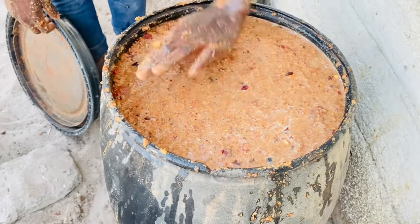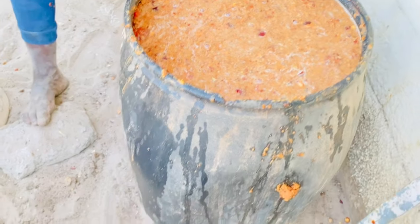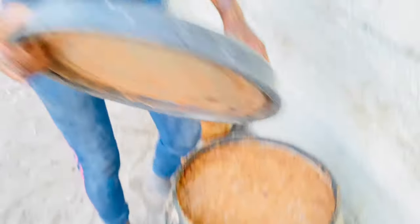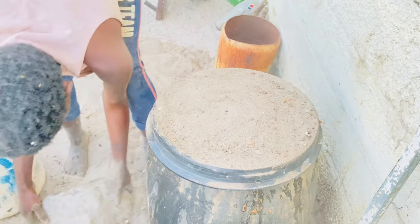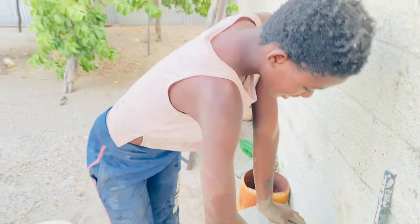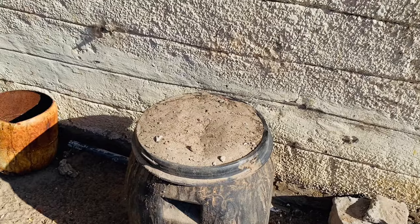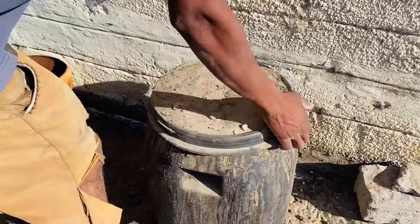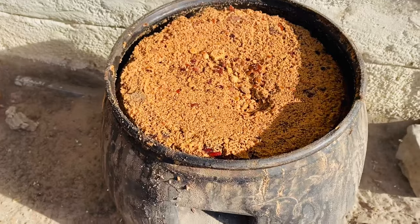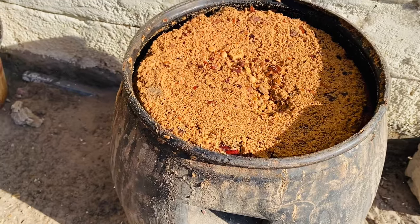It ferments for seven days and then we're going to make the ombike, so it's a whole process. From me and Fina, see you after seven days — bye! Okay guys, so today is the seventh day. We are going to open the thing and brew our ombike. This is how it looks after the seventh day — it's already smelling like ombike.